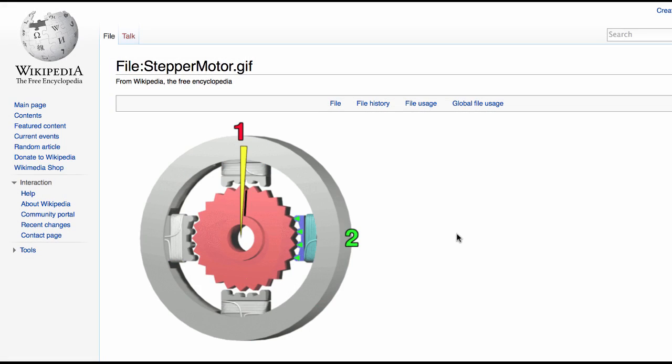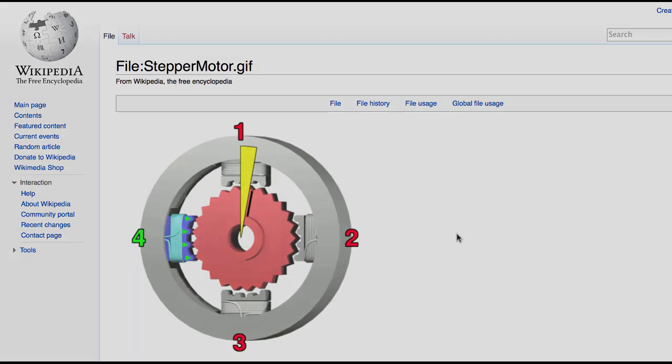Let's look at the animation on Wikipedia. Here you see each of the magnets is turned on briefly in sequence. Every time we do that, the rotor ticks forward by a quarter tooth distance. So once we go one, two, three, four — we have moved the rotor by one full tooth distance.